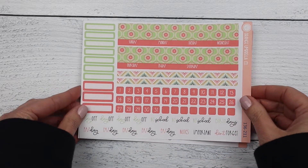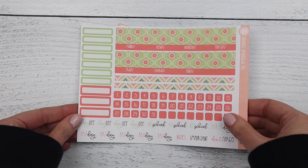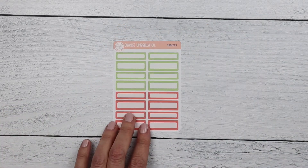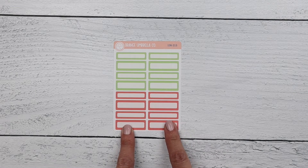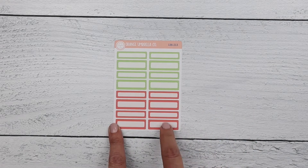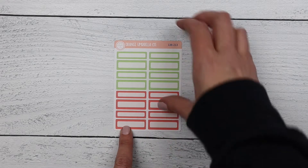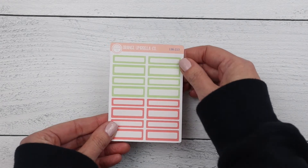Next up is the A5 plum monthly. This is your Sunday start sheet, your Monday start sheet, and the labels. We recently discovered these labels will fit into your Hobonichi cousin in the weekly spots, so if you're looking for a kit with smaller boxes that work in that planner and has a monthly option, the A5 plum monthly is the one to add on.